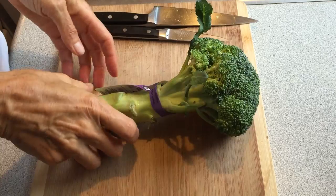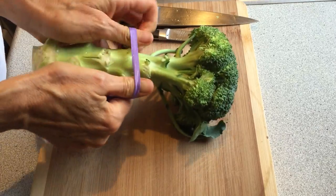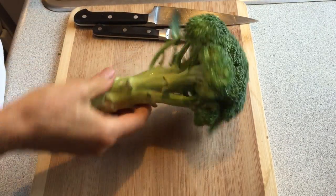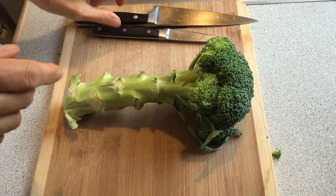Hey y'all, it's Jodi here with a quick tip on how to get the most out of your produce. People are telling me all the time that organic is so expensive and they can't afford it. And then you go into the store and you're buying this by the pound and you figure you're not going to use all that stem — so what's a girl to do with all that stem? Let me show you a way you can eat it.